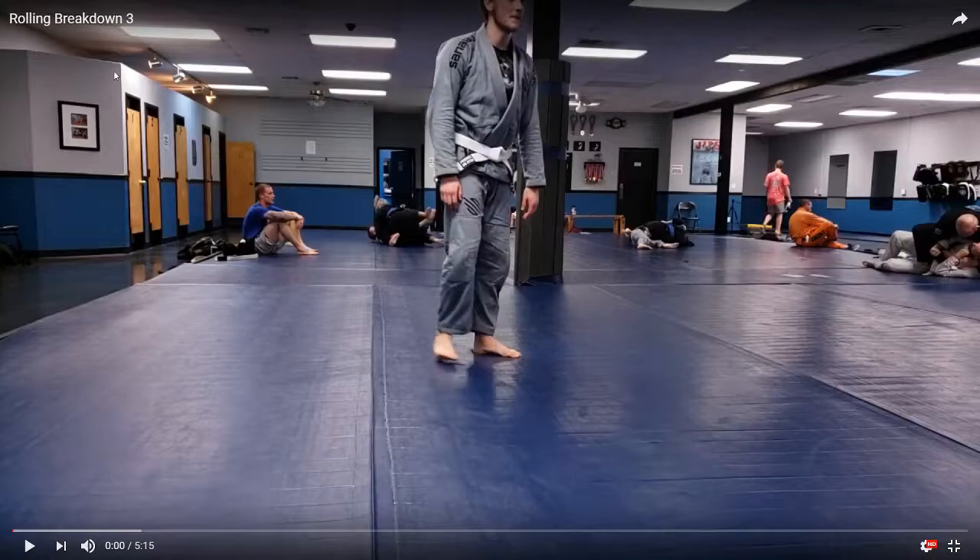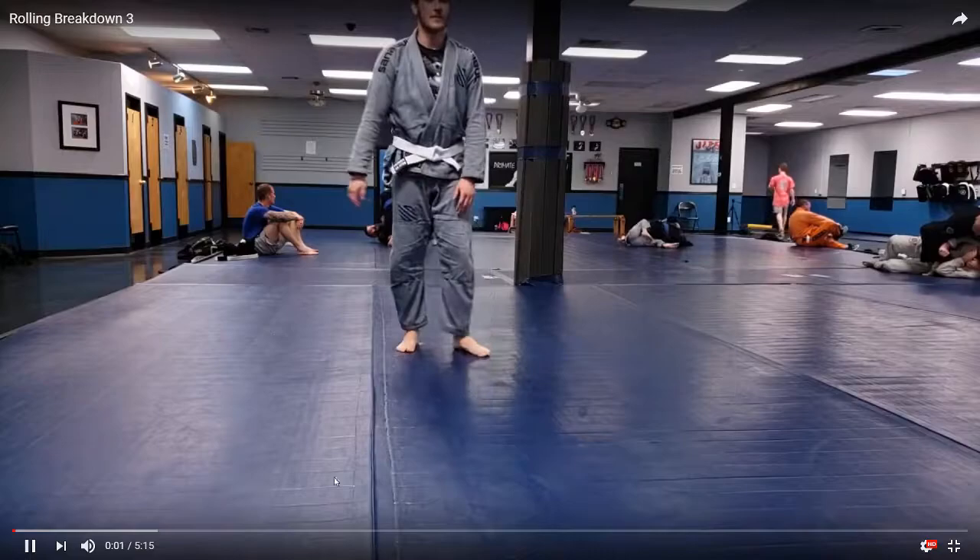Hey guys, we're going to do another rolling breakdown. This is a class during our combat jujitsu week, so we're not slapping each other on this one. I'm just rolling with Cody here and I'll point out some things that I see — hopefully you can learn some stuff.